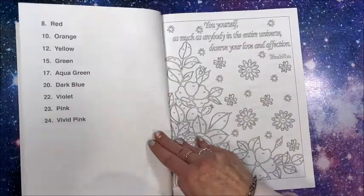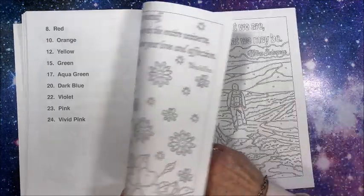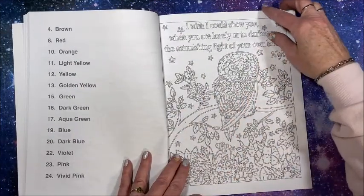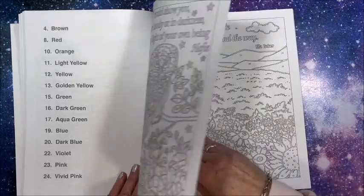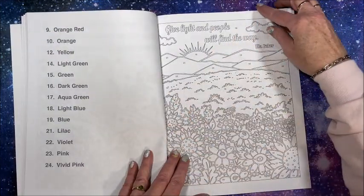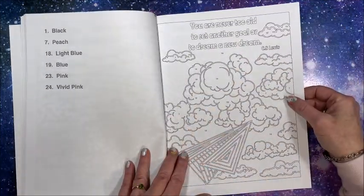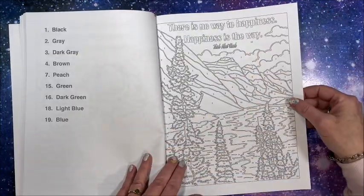Of course I will be outlining these in my silver gel pens before I color them in. This is also available in the black format, so I will leave links down below in the description to both formats - whether you like this white background or the black background, I'll leave a link to both versions.